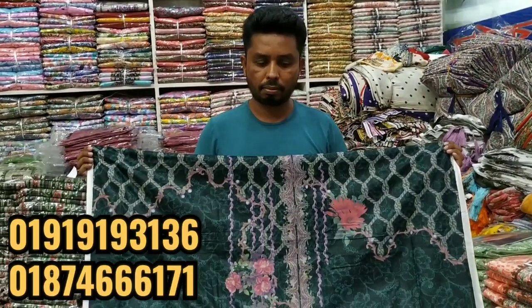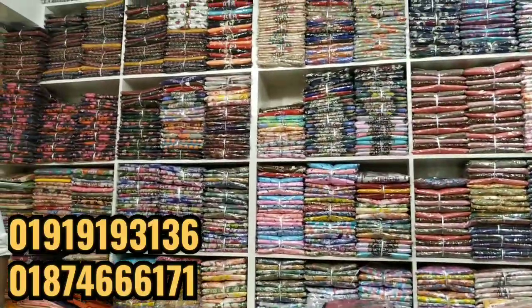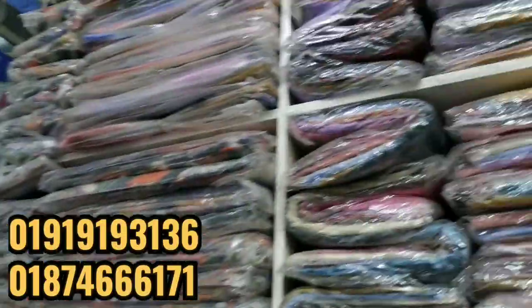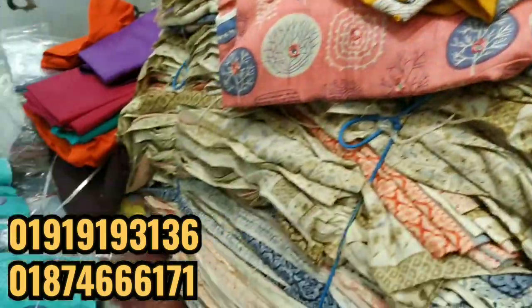So you buy at a wholesale price. This is also a wholesale price. As a bundle, it is a bundle.